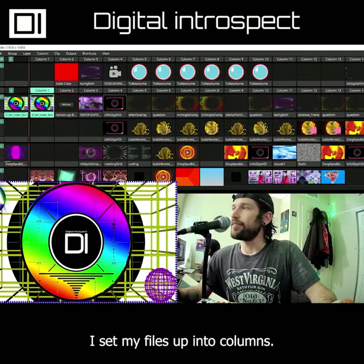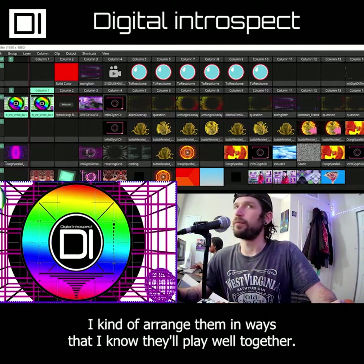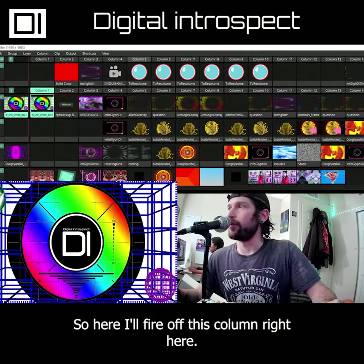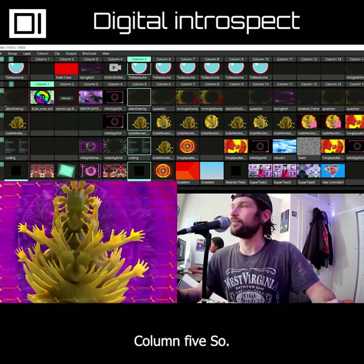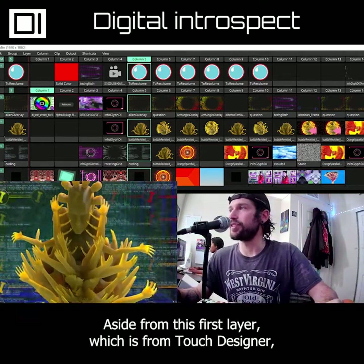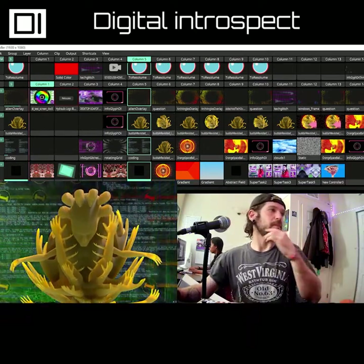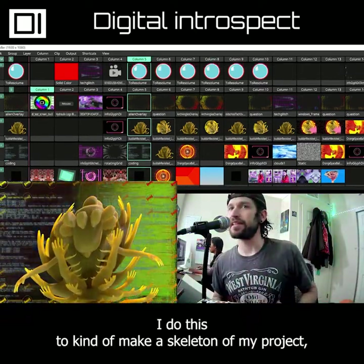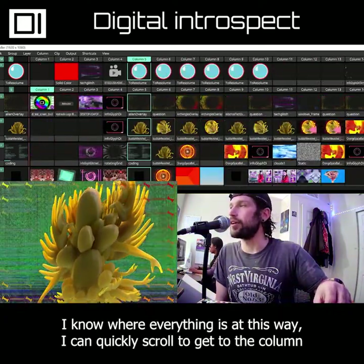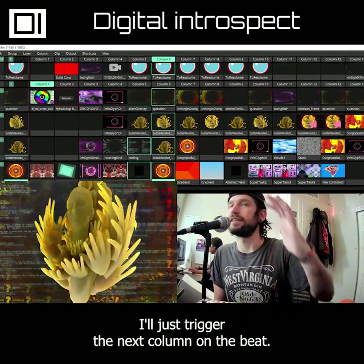I set my files up into columns, arranged in ways that I know they'll play well together. So here I'll fire off column five. Aside from the first layer which is from Touch Designer, we have all of our clips stacked on top of each other. I do this to make a skeleton of my project — I know where everything is, I can quickly scroll to get to the column I want, and if I ever don't know what to do I'll just trigger the next column on the beat.